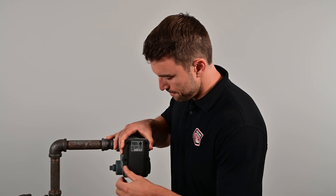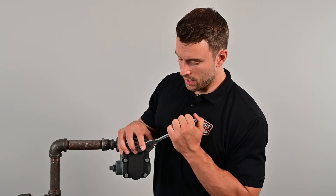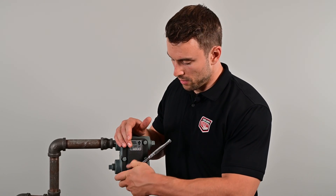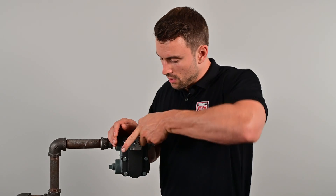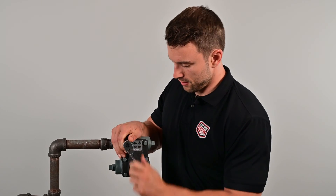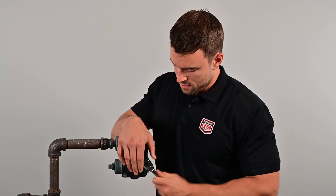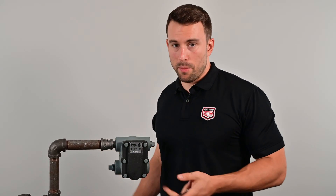Let's thread some of these bolts in. Just making the final tightening on these. As you all know, if you're tightening the lug nuts on your rims, make sure to do it in the star pattern so we get even force distribution. Get these nice and tight. All right, we have the repair kit replaced. Now this trap is good to go — you just need to open up your valves and start the system up. Thanks for joining us. Until next time.